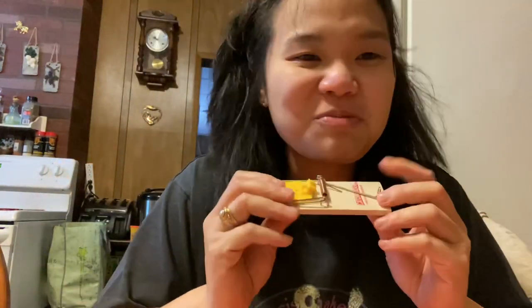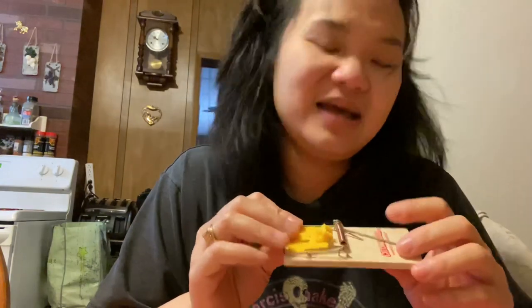Sabi ko kasi yung mga daga dito, so tiny lang — hindi katulad sa Pinas, mas malalaki pa sa pusa. So yan, malalaman natin kung paano — first time kong gamitin itong mousetrap.